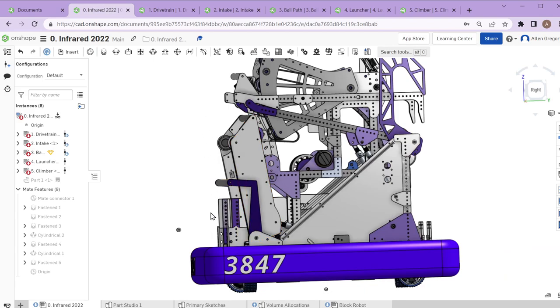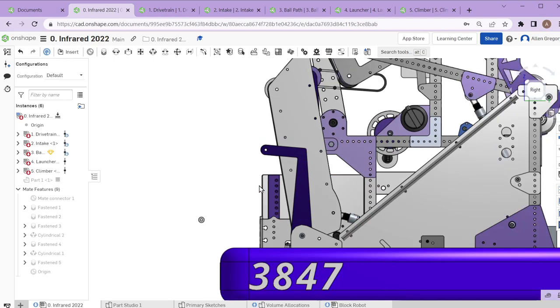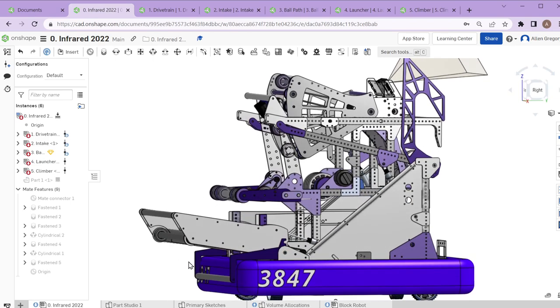At the very beginning of the match you have to be inside your frame perimeter — you're not allowed to have things sticking out above where your bumpers are. Everything has to fold up inside that imaginary vertical line. As soon as the match starts, we're allowed to fold everything down: the intake comes down, hits what we call the kicker bar, and releases part of the ball path.